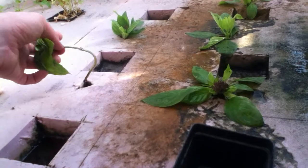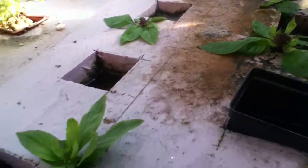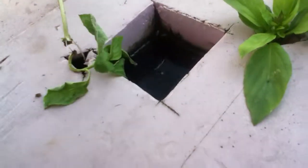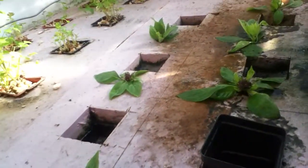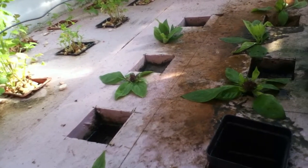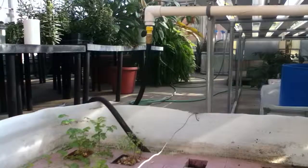One of them didn't root — hopefully that'll root shortly, I think it's a newer one. But both of these others have roots also. So those will get plugged into some of the holes up top in the gutter system, and we'll be able to slowly keep filling that system out.